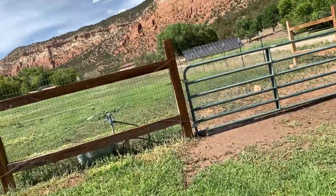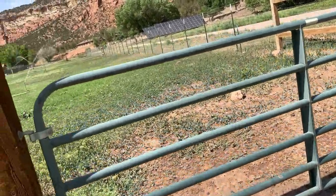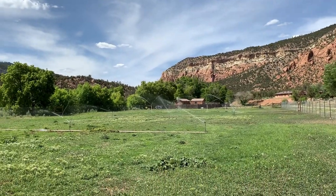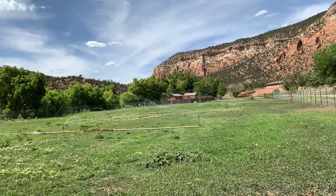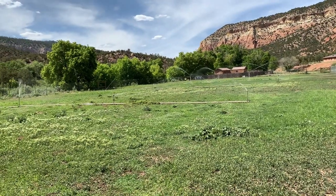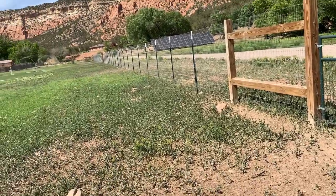I'll let you get a nice view as we switch over to these large irrigation guns — you see them in the back. They are a lot more efficient than these small ones. Those only need to run for about 30 minutes and the ground is very soaked, whereas these need to run for at least an hour to an hour and a half.